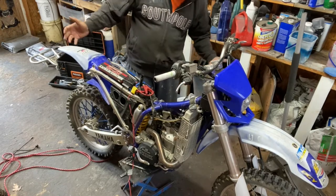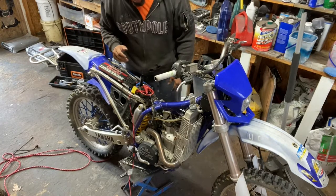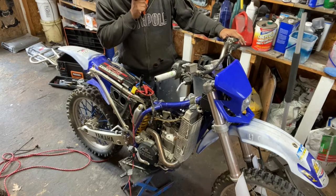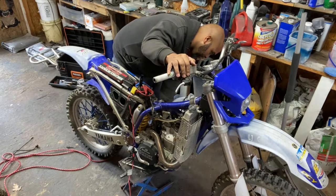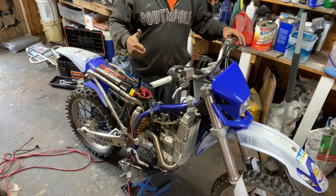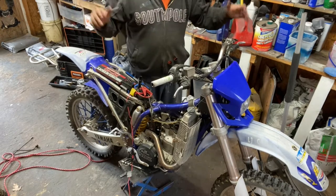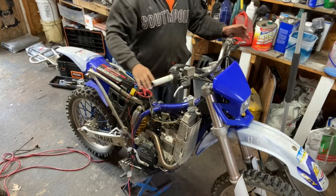It did start without the choke being pulled, and that's good. The hot start is probably going to help that a little bit more. My jumper pack is here because my battery is dead. I'm going to try putting the air screw all the way in. That's a lot better. I had the screw out too far — it was letting too much air in, not enough fuel. Once I put it all the way in and racked it out a little bit, boom, that works.